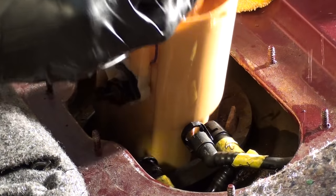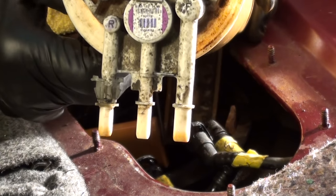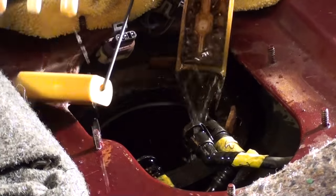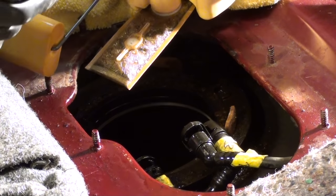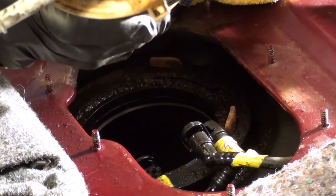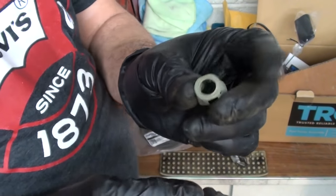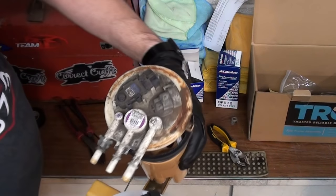The fuel pump should completely come out with the filter. This thing actually does have a lot of gas in there — I didn't think it had any, but it's probably about halfway full. Just tilt it and let some of that gas go back into the tank. There's a new rubber seal on the new pump — we'll replace that too. The fuel clips we took off: you can reuse them, but I want to put new ones on. The only difference on the new pump is that plug on top — that's the one we need to wire in.